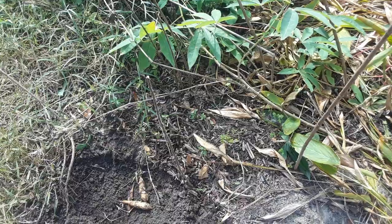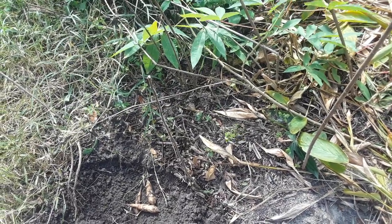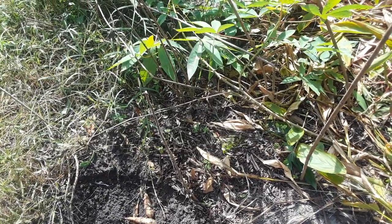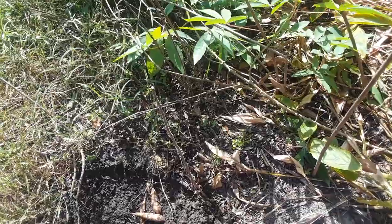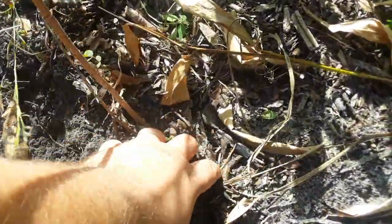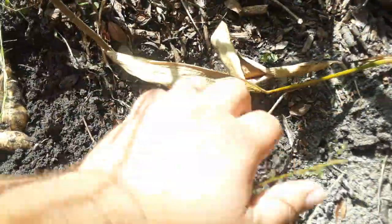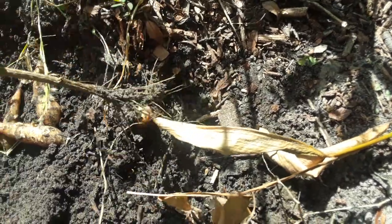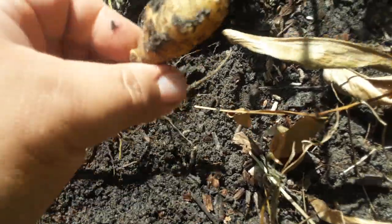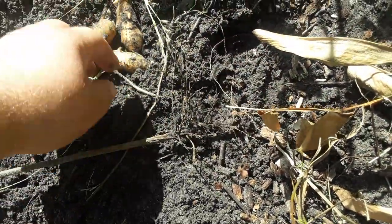This is a nice one — really good, with nice productive uniform tubers. Not all sun roots, Jerusalem artichokes, are very uniform, but this one is. It's a nice good variety here, and this is a little area I've been harvesting off of forever. There's one — they come right out — but really nice variety to grow, really tasty.